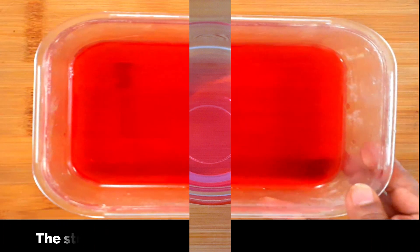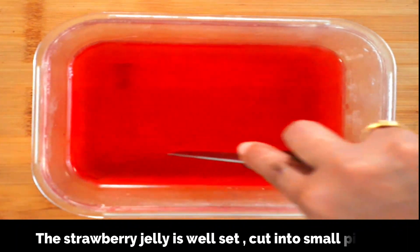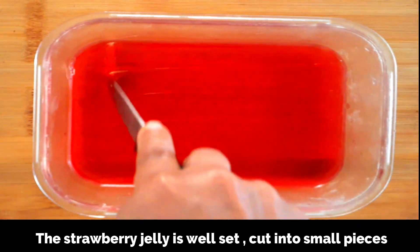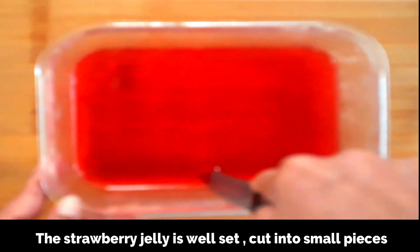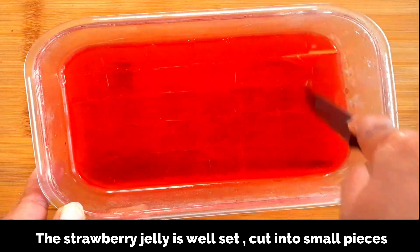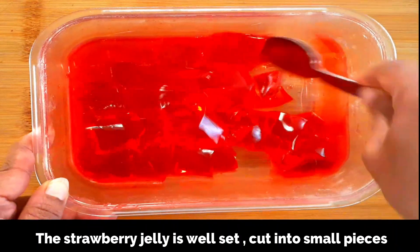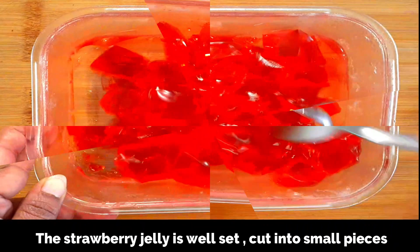So this is our jelly — as you can see it's well set. Now just cut into small cubes using a knife, then using a spoon separate the jelly pieces as shown, and set aside.